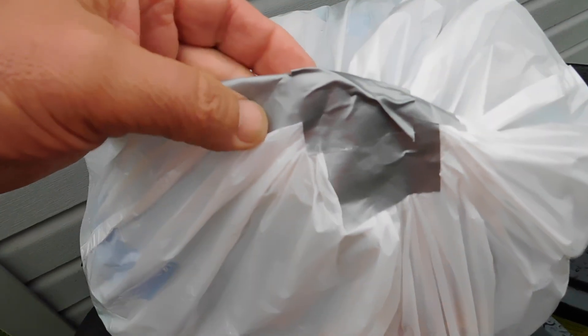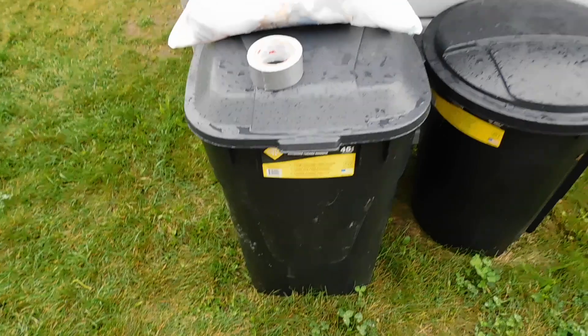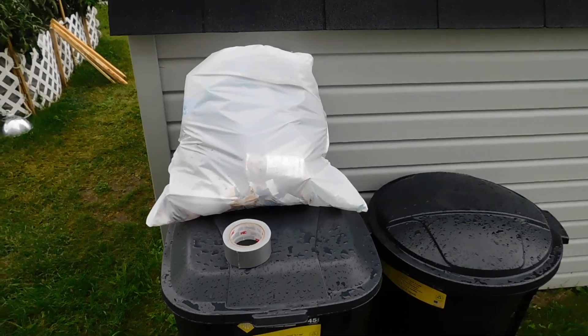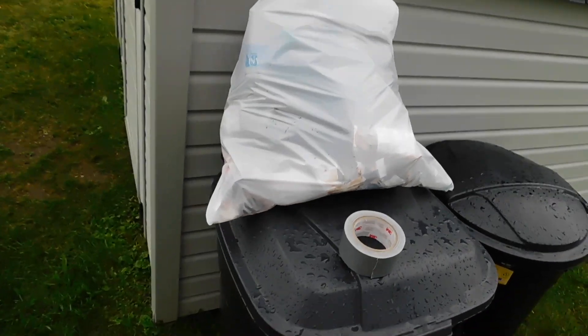Take the bag, tie it shut, take some duct tape — everybody has a roll of duct tape around the house. Seal it off. Now the flies cannot enter the bag. Problem solved. Put it in your trash container. No more flies getting into your garbage, no more maggots crawling around in the can.